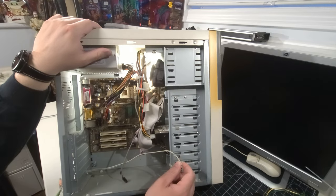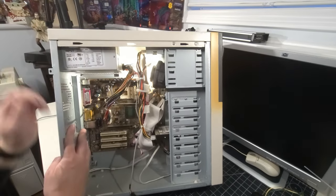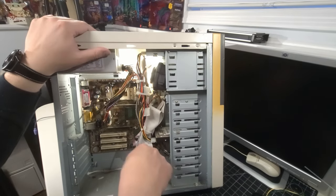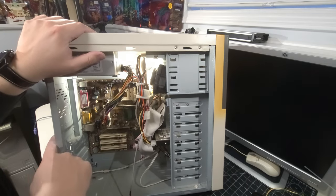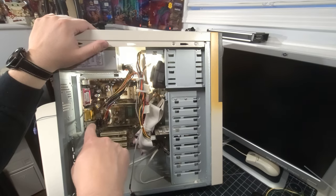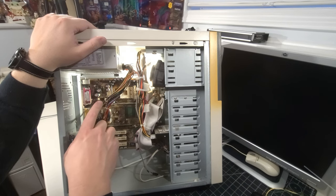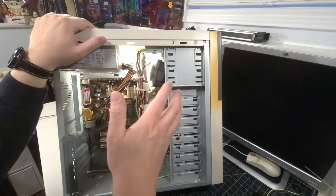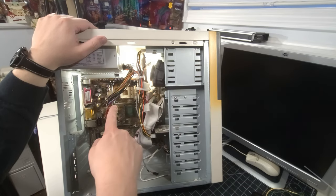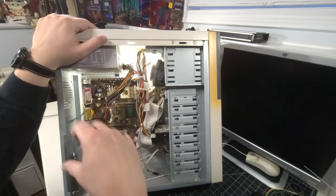Those two audio cables sticking out the back are attached to the front IO — they presumably plug into an extension off the built-in audio on the motherboard. I'm not seeing any bad caps on this motherboard, nothing leaking. I'm not going to power it up without a processor. I do have a box of processors and I'm confident I have the right one for this board — I'll make that part of a dedicated restoration video.